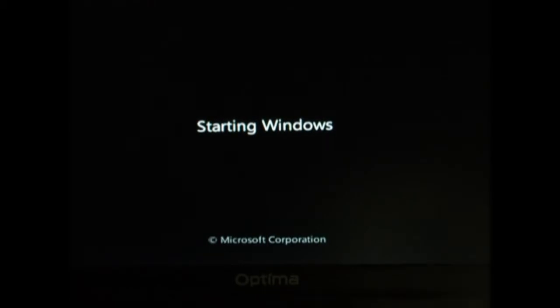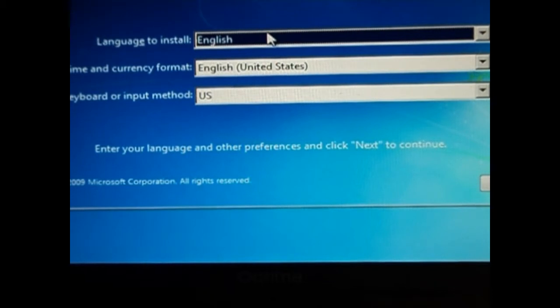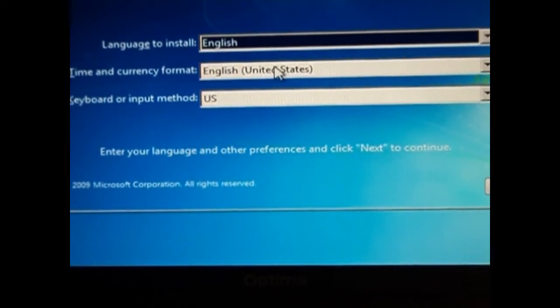Now the setup will start up and shortly begin. The first thing you can do is choose your language, your area where you live, and the keyboard — which is normally US.